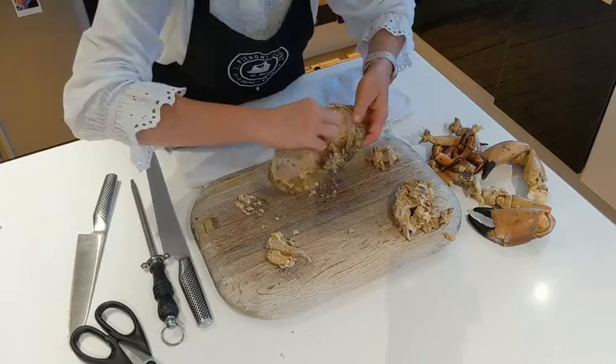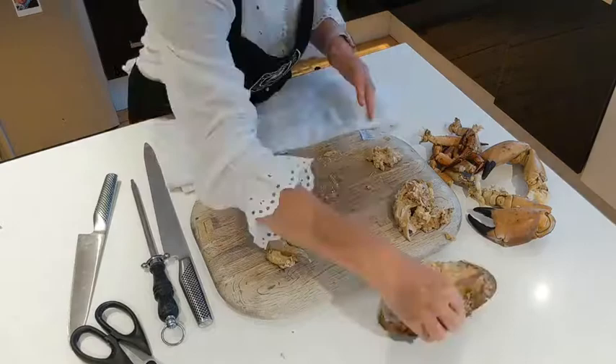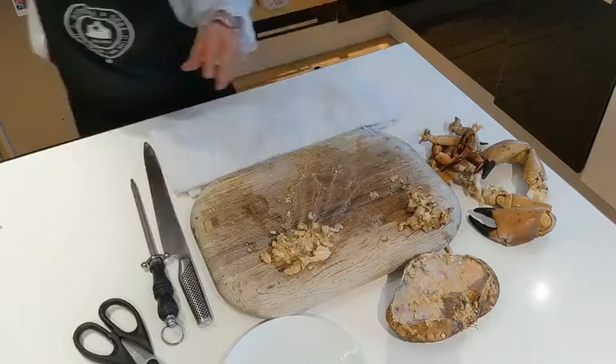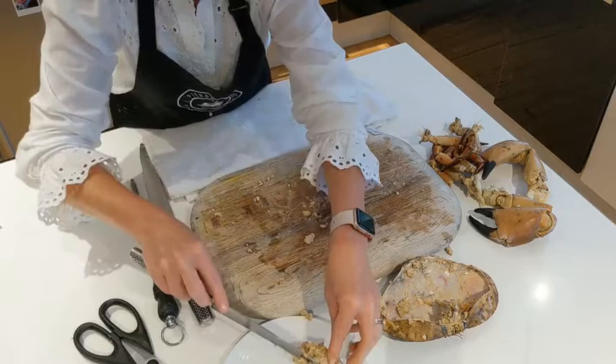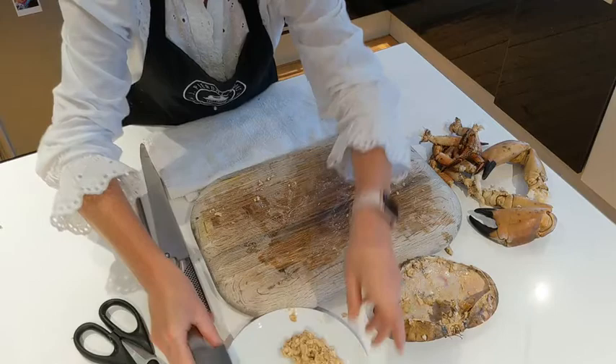If you want to keep the shell and reuse it for dressed crab presentation, that's also fine, but you need to give it a good re-clean. So that's how much brown meat has come out of the crab. I'm going to clean this up and then we're going to attack the claws.